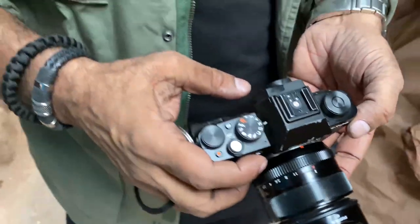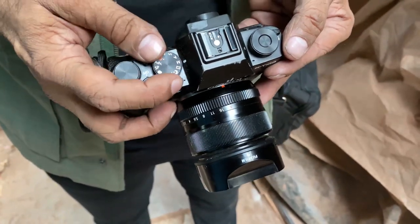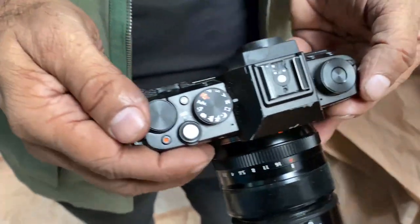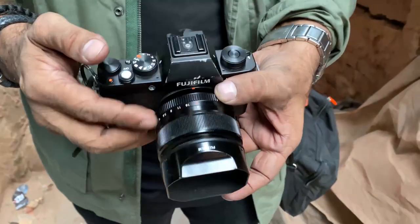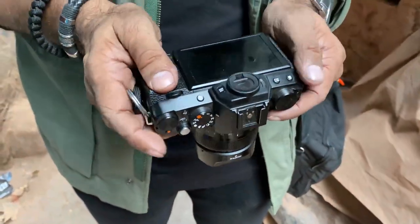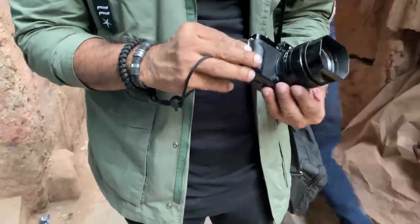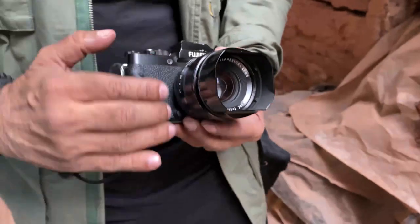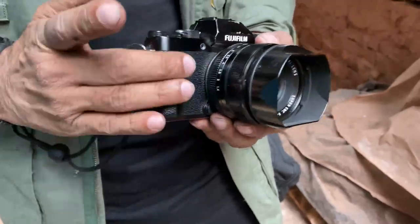I shoot in manual mode. This particular dial I have assigned to ISO. This is the mode dial — you can see it's on M mode. And this dial is on shutter speed. Plus, the aperture can be set from the lens, as we all know in Fujifilm — 99% of the lenses in Fujifilm cameras work this way. Plus, you have a nice command dial here too. The buttons are all tactile and it's just an amazing camera in hand. They give this very nice grip which you can actually unscrew if you like the camera to be flat-looking, and it provides a very good grip otherwise.